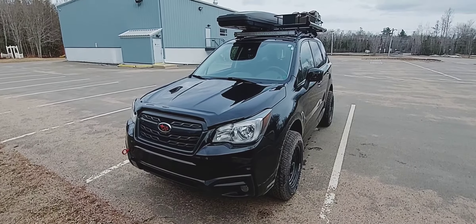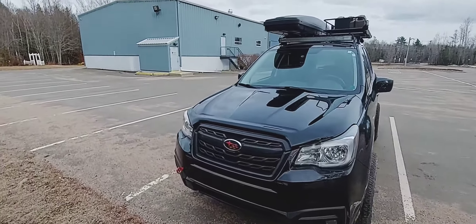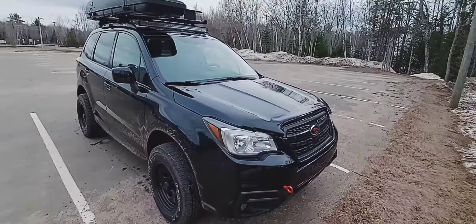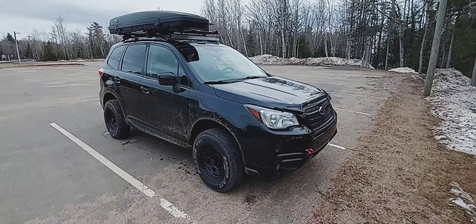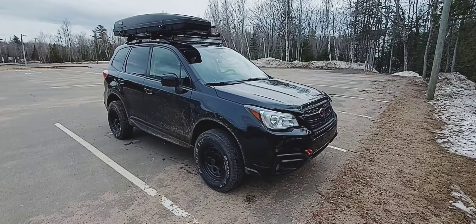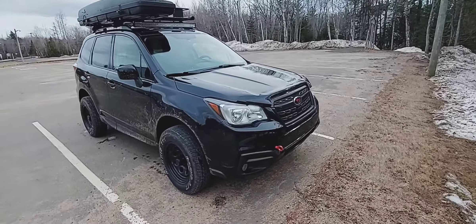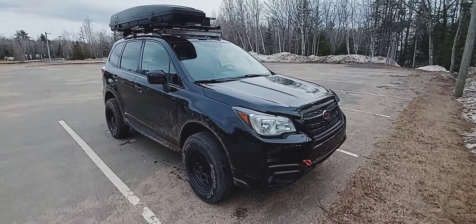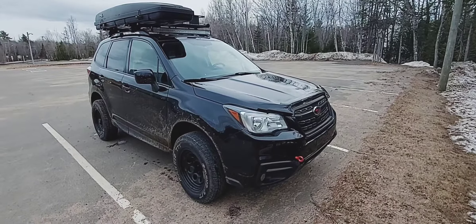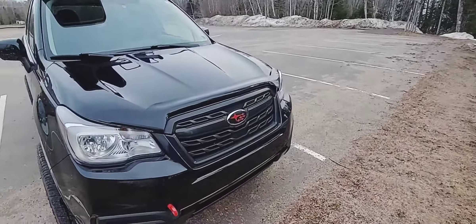Under the hood, the only thing that's done is I have a K&N air filter. I do notice the Subaru picks up a little better on acceleration, and I got a little better gas mileage as well — I was doing some testing with that. Whether you like the oiled filters or you don't, that's kind of your preference. I've run K&N on two other vehicles and haven't had any issues with the MAF or MAP sensor.